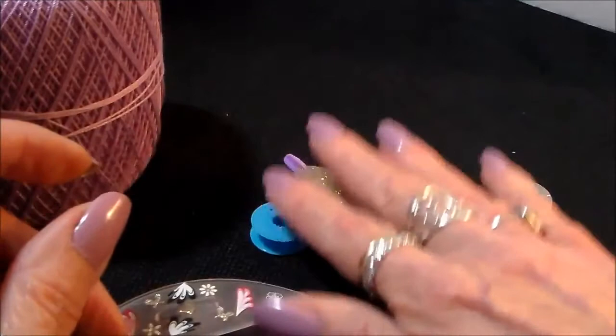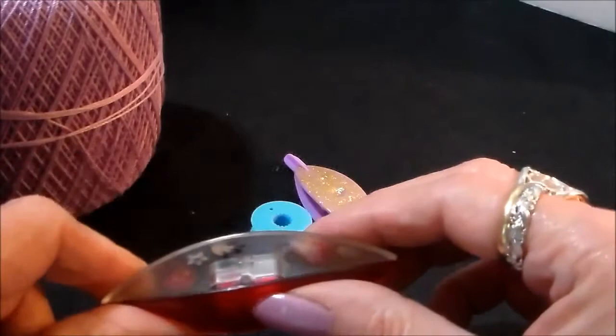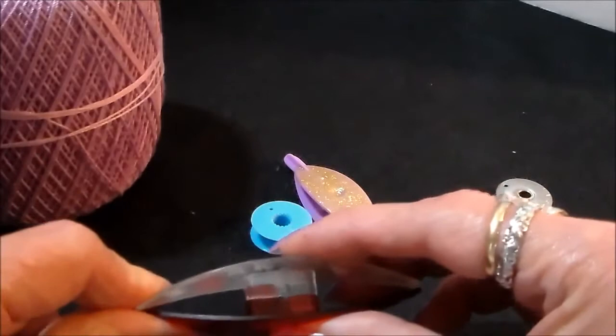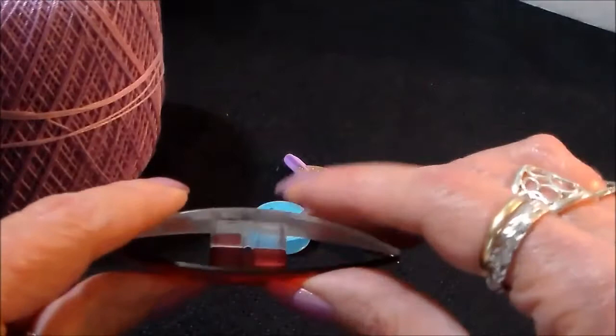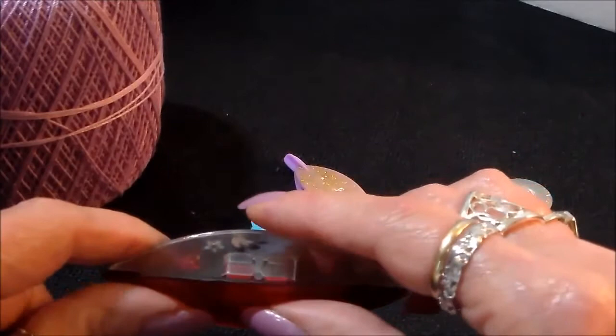Now, if you have a wooden shuttle, remember this: you want to walk the thread onto the shuttle, or you can break them. There are various ways to wind a post shuttle, but the key is you don't want to put a lot of twist in your thread unnecessarily — it will cause problems down the road.